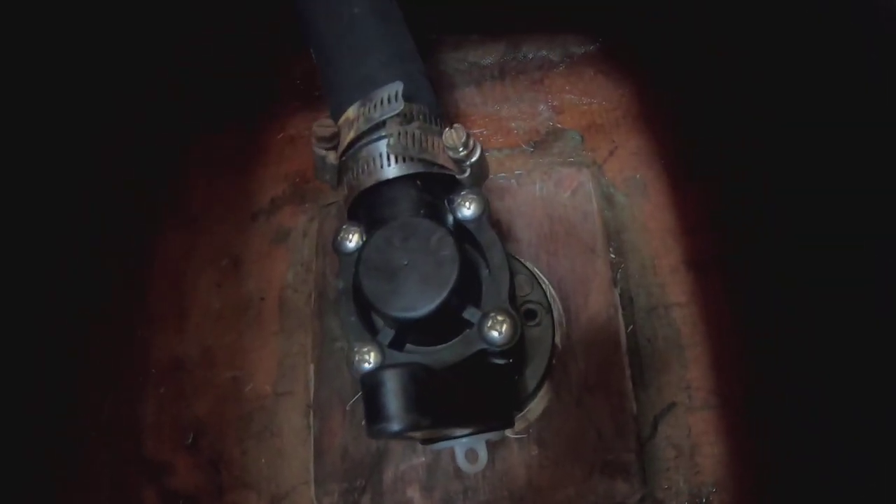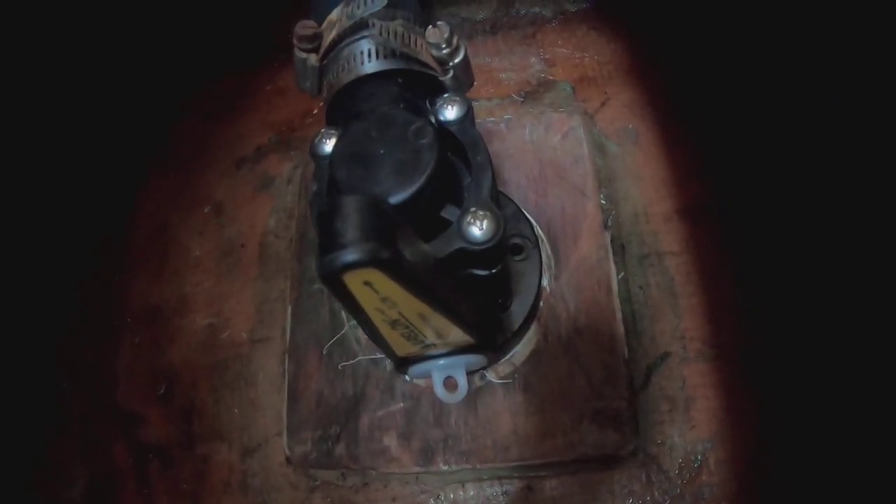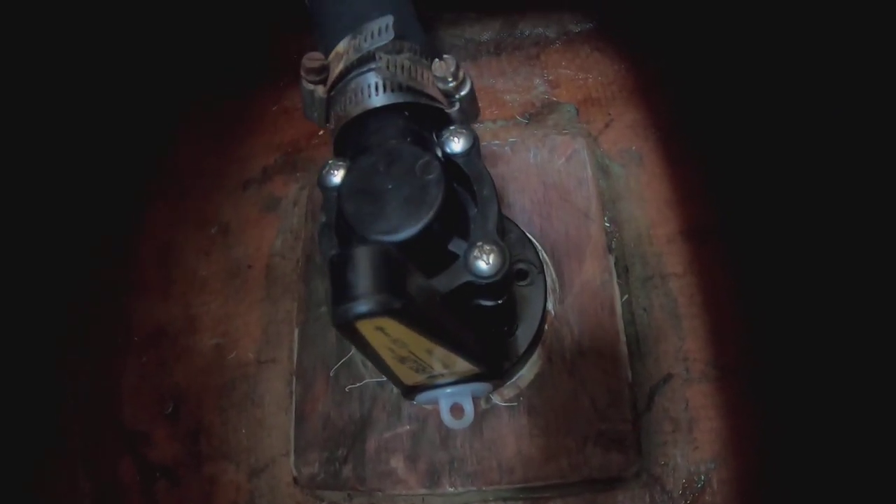The through-hull has been replaced with a new hose, but of course we're not going to find out whether we did it right until we put the boat back in the water.